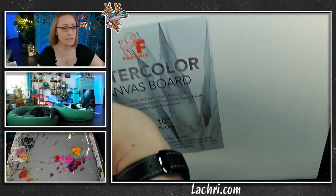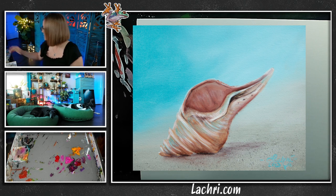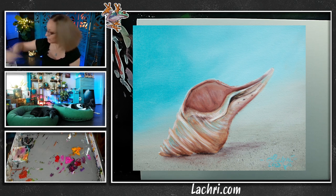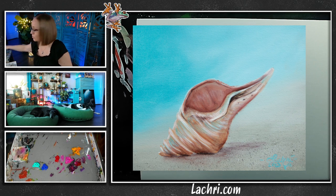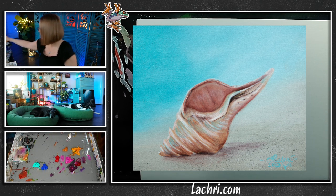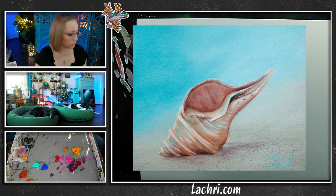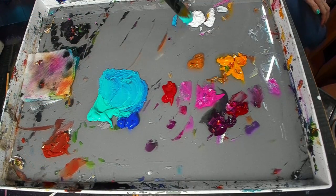Let's get started. The first thing I'm going to do is paint the background. I am going to be using my fine mist sprayer and a mop brush to get that really smooth, out-of-focus look. I did not clean this mop brush very well last time. Let's go ahead and put some color on the palette. I think I will go with cobalt blue and make some aqua with that. And then I'm definitely going to need some raw sienna and white for the sand.